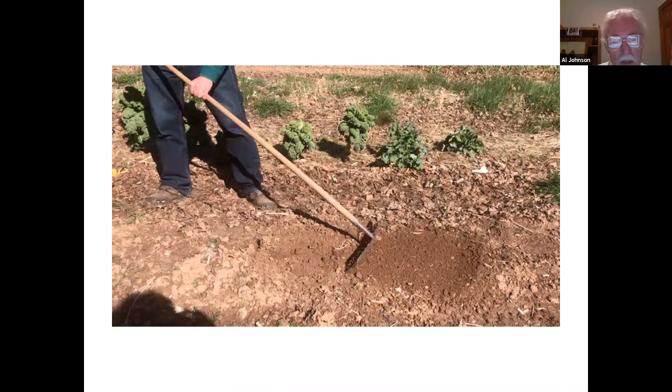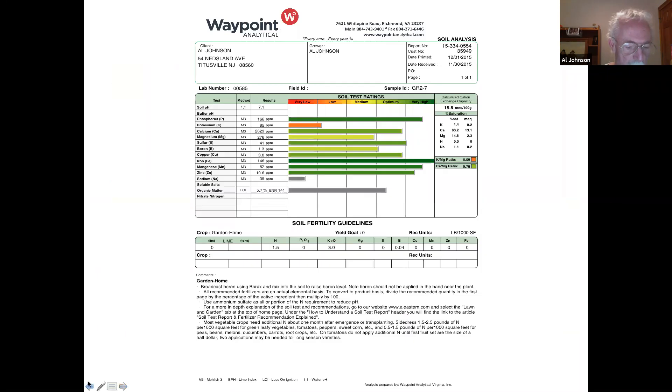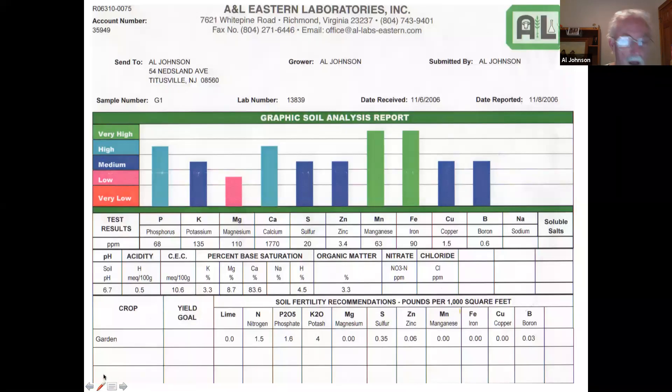This is my soil test from 2006. I started this garden in 2006, so I've been through a year and have added a few inputs. There are a couple of things I want you to look at. Here's the year 2006 — I want you to look at the organic matter: 3.3%. It was done from the whole garden — I took several samples around, so it wasn't just one spot. The pH on the left-hand side is 6.7.